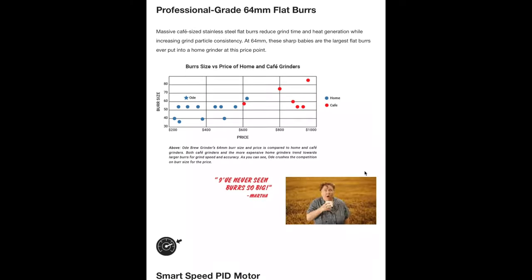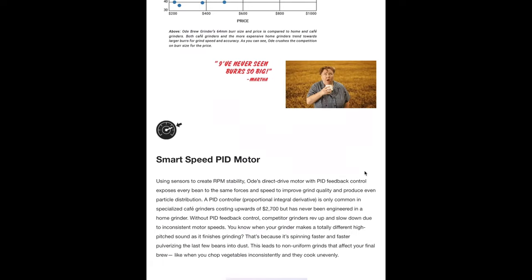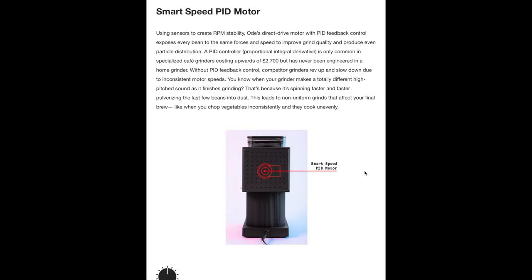Let's keep scrolling down the page. They already mentioned the large burr set, and the next thing they talk about is the smart speed PID motor. This allows the grinder to adjust its speed based on how many beans are going through — when the last several beans are going through, it actually slows down the motor to help with uniformity of grind size. While I can't exactly test this, I do think this grinder continues to produce a nice, even grind at whatever range you're at. Additionally, it doesn't have that high-pitched squeal that you might get with some grinders as the last beans fall through.